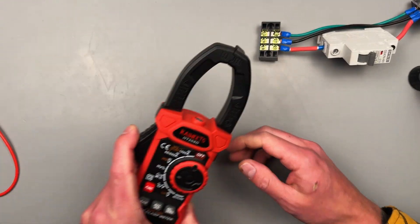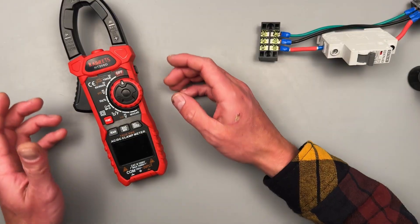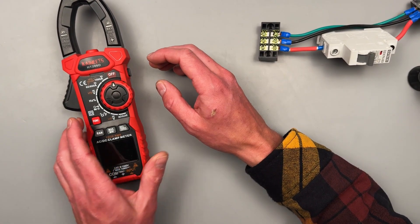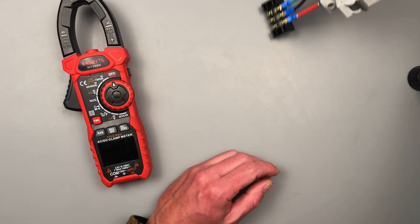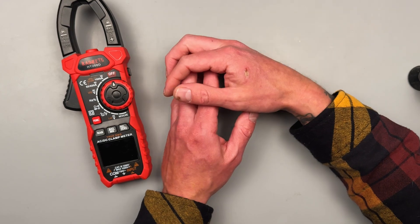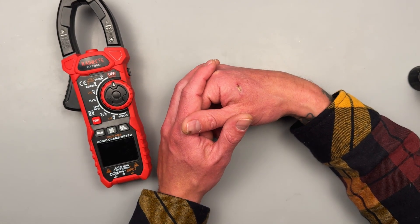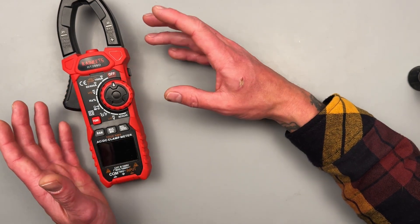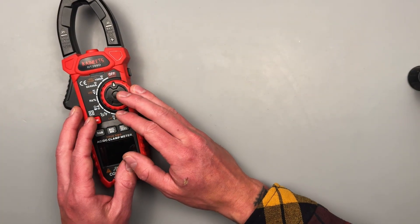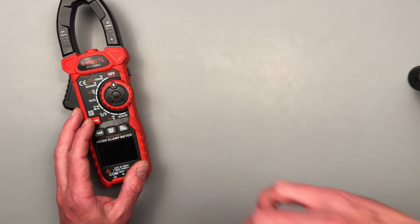One last little goodie is the flashlight — pretty cool. That is the Kaiweets HT208 Delta. I hope you found this informative and educational. Let me know down in the comment section what you think. Hit that like button if you liked it — that helps me make more videos. Check out the links in the description. I had a lot of fun playing around with this meter. This is currently my favorite meter out of my collection — a very cool tool. Get it on discount, use that coupon code, and I'll check you all in the next one.